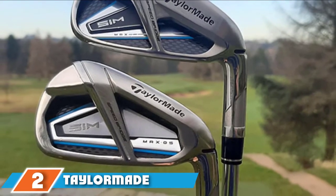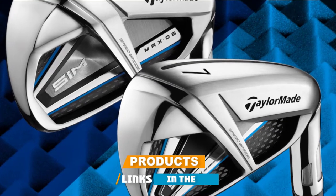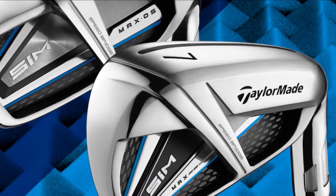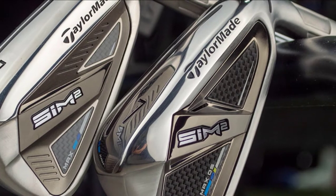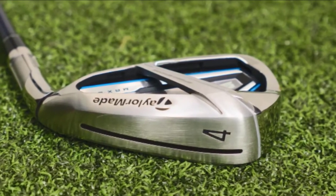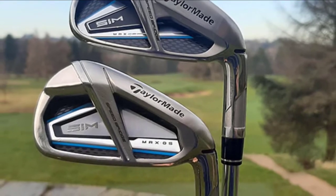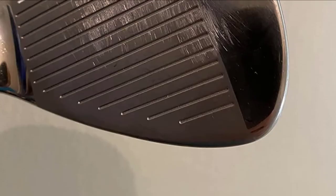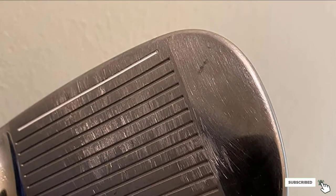At number two, we have the TaylorMade SIM Max Irons. Expect nothing but revolutionary performance from TaylorMade with these irons. The exceptional speed bridge feature supports the top line strategically, unlocking forgiveness and distance for senior players. Eco-damping eliminates harsh vibrations during impact without jeopardizing clubface flexibility. The patented speed pocket maximizes clubface flexibility to increase forgiveness and ball speed on off-center strikes, while progressive inverted cone technology promotes faster, straighter ball flights. They are surely feature-packed golf irons.